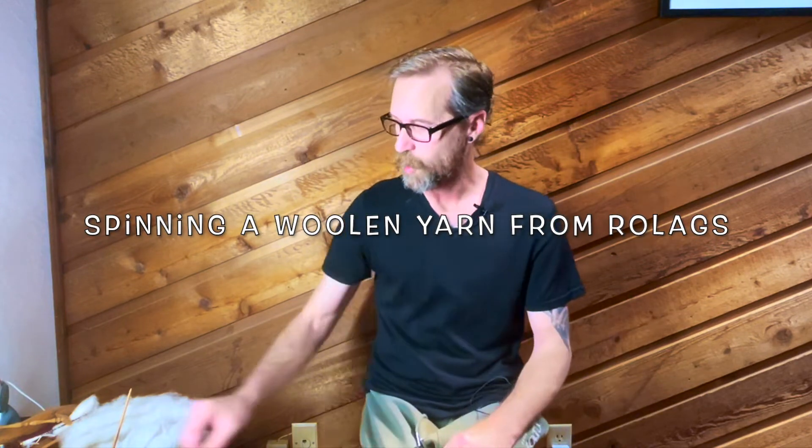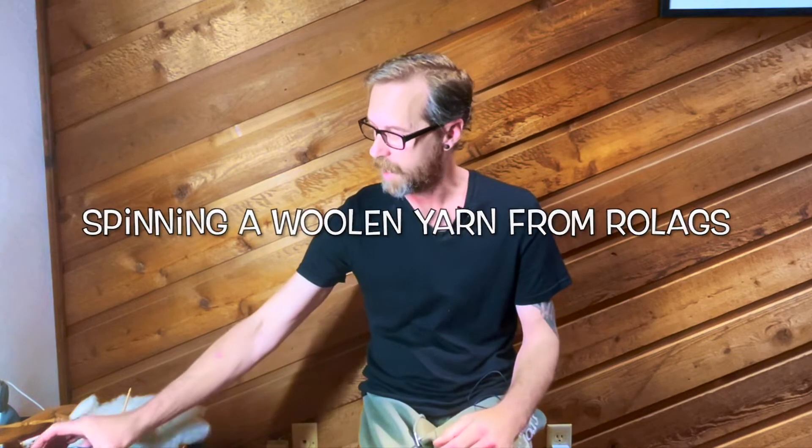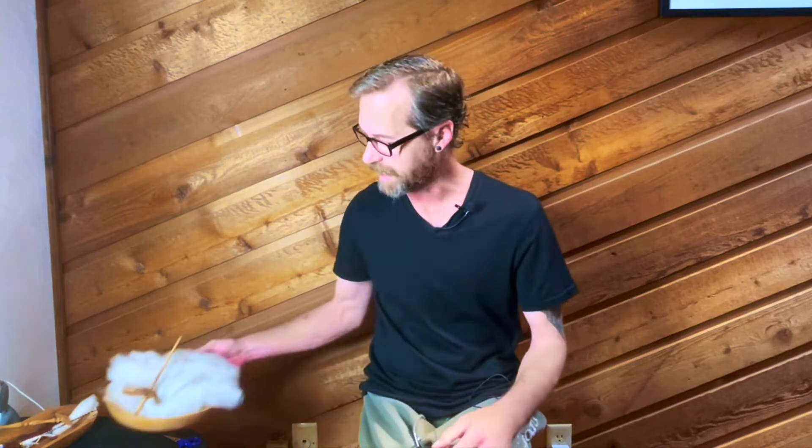Hey friends, so today we're gonna talk about spinning. I have carded a whole bunch of wool and I have my little rolags sitting here in a pile. I like to keep them close by and I also have the most important coffee.